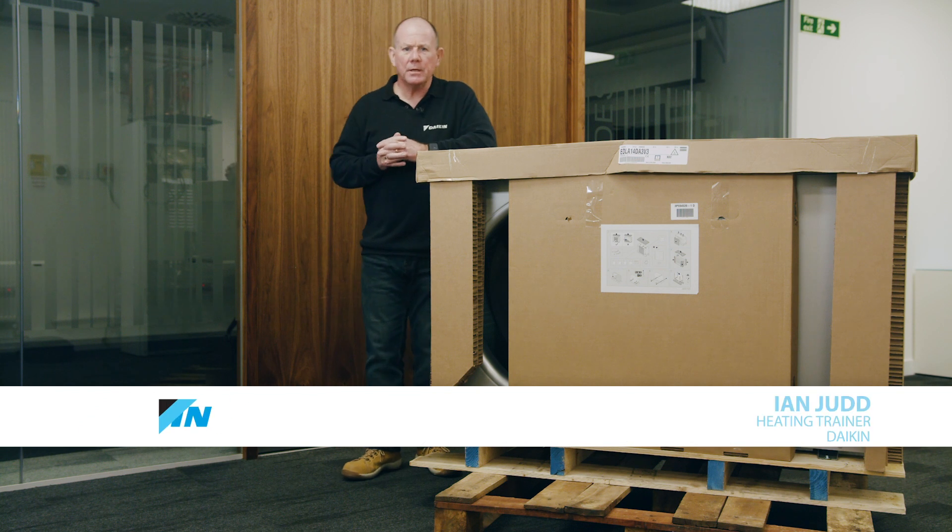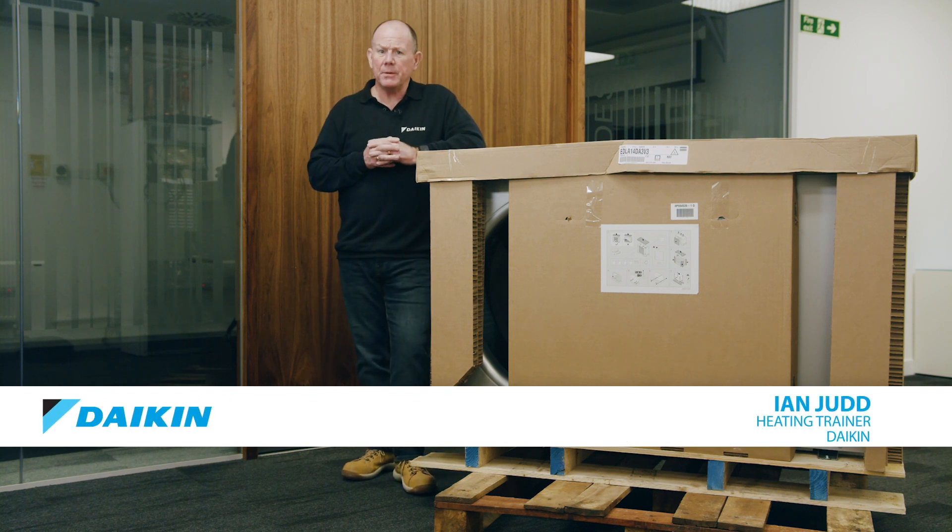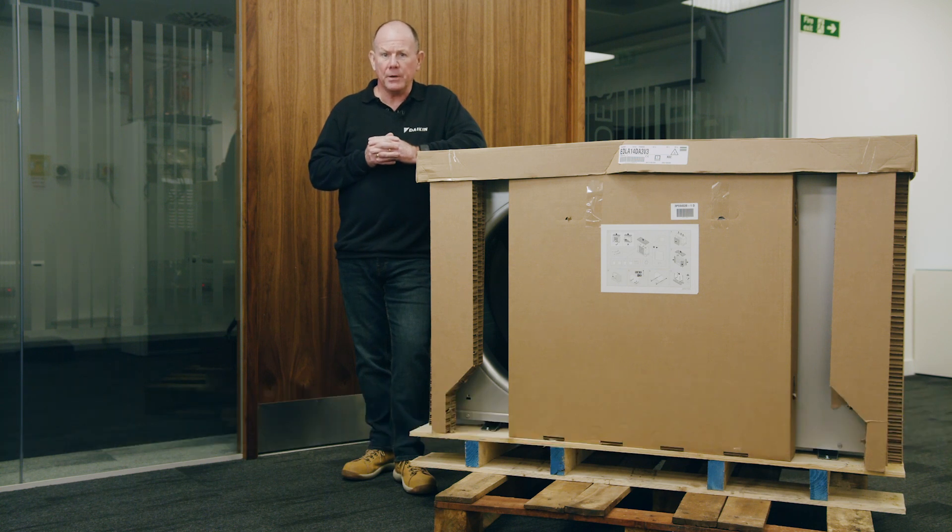Hello and welcome. My name's Ian Judd, I'm a heating trainer for Daikin, and it's going to be my pleasure to take you through the new Altherma 3 Monoblock.